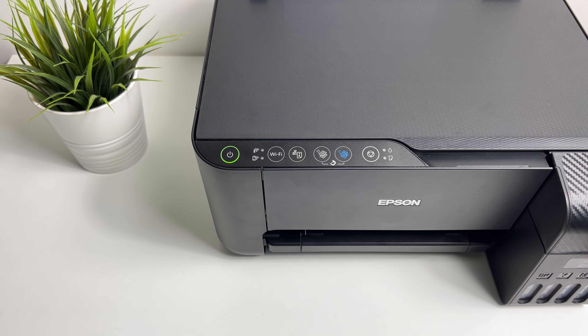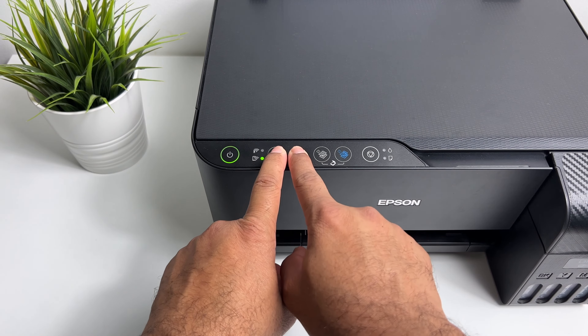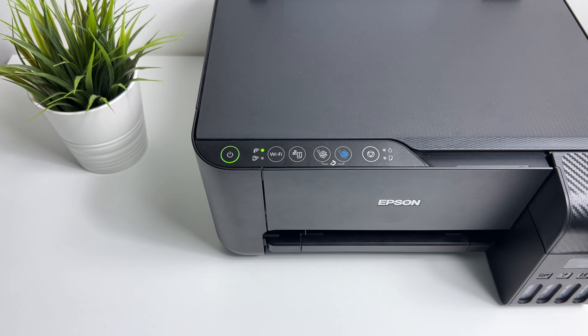To activate Wi-Fi direct, press the Wi-Fi and network information button together. As you press, you will see the Wi-Fi direct and the network lights light up alternately again.